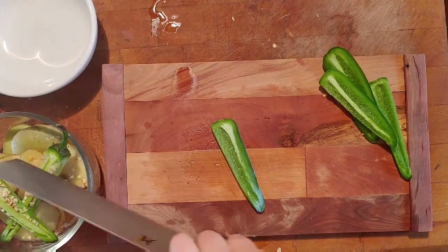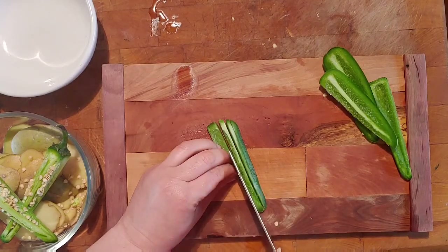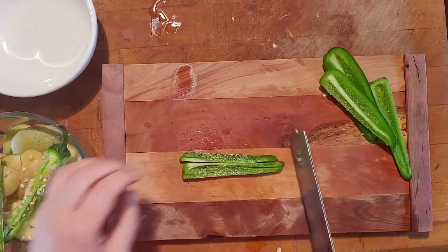Now you're going to take your slice and cut it into strips as thinly as possible. Take your time. Then turn your strips sideways and cut across.